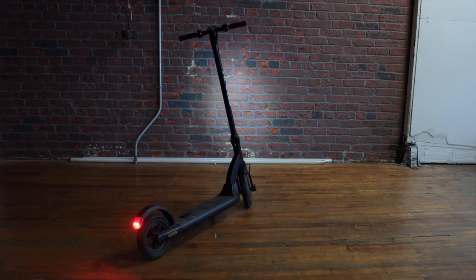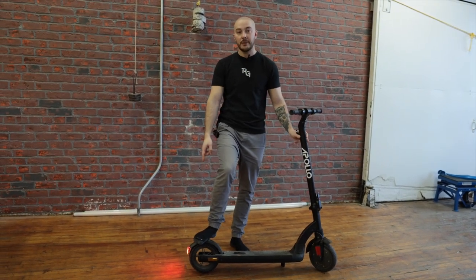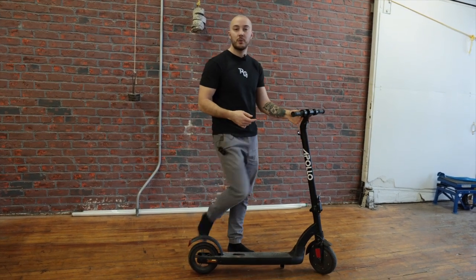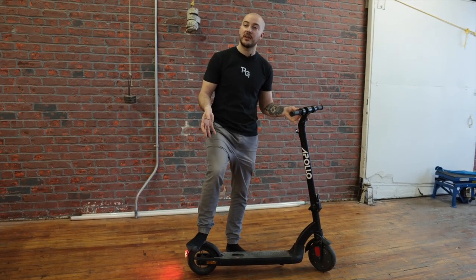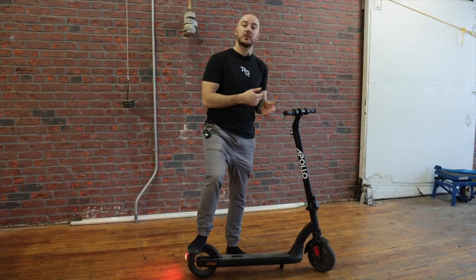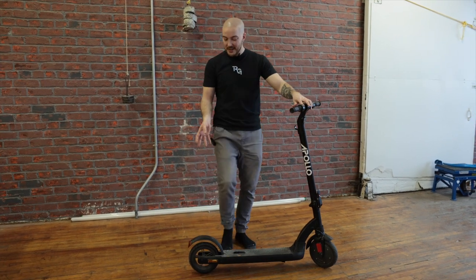I'll do a rundown like any other scooter — starting from the back and working my way up to the top. At the back we have a footrest. The main difference with this one compared to the old one is that I put a brake switch in it, so when I brake you can see the light coming on. It's not only that — the regen is also kicking in. If you press a little bit, the regen kicks in, so you get physical braking by pressing on the tire.